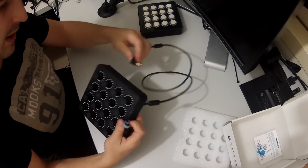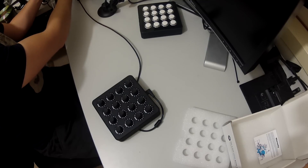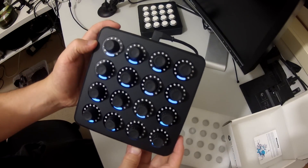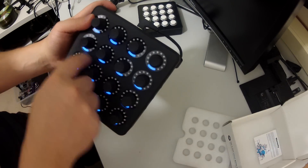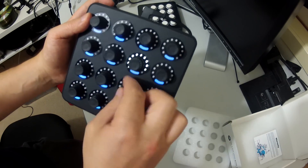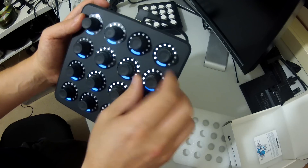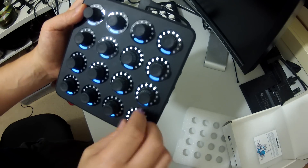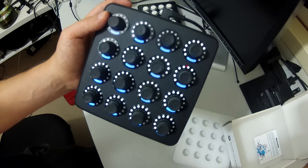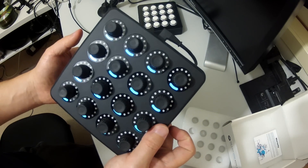Let me plug it in right now so you can see what it looks like when we power this up. You can see all the different colors — we've got the different colored LEDs underneath each knob. As we twist the controller, you can see the lights lighting up showing the position of each dial. There are a lot of different modes for this controller, but I'll go through it when we've got it plugged into software. It looks really professional.